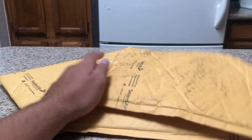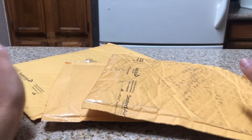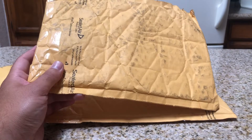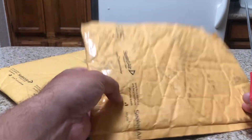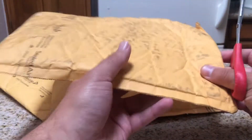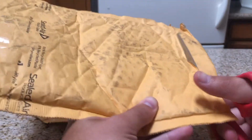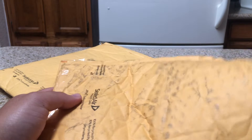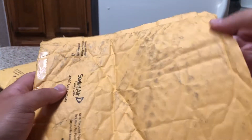Here are the sealed packages from GameStop. I have them turned around for security purposes, but I have my trusty scissors here. We're going to cut them open and go one by one to see what I got. I'm already a little mad because I know a lot of them didn't come with a case. So I'm going to pull the white receipt out and let's go in.